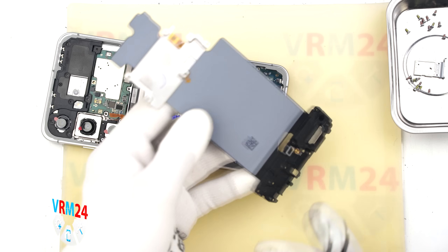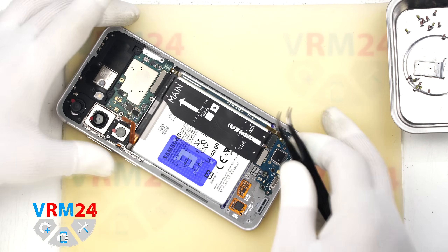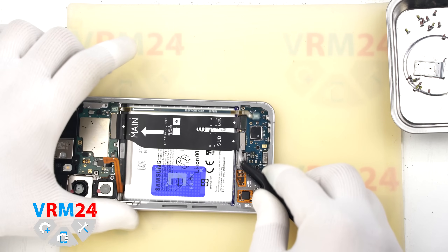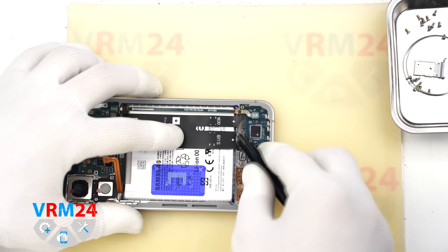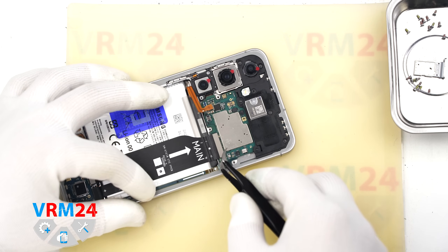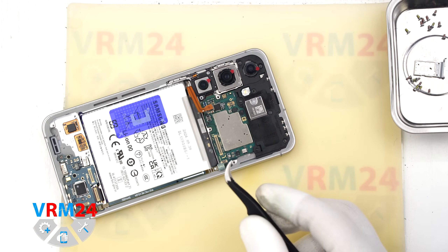After that we remove the NFC and wireless charging module and the bottom speaker module. Now we will disconnect the connectors on the subboard, then the connectors on the mainboard, and remove the antenna cable and the interconnect flex cable.